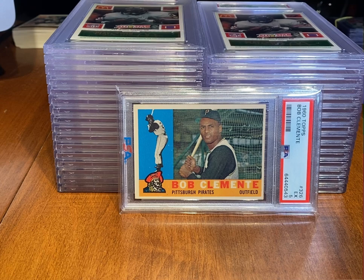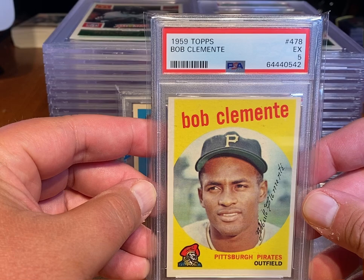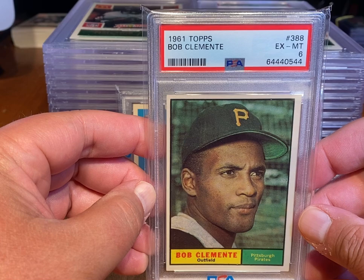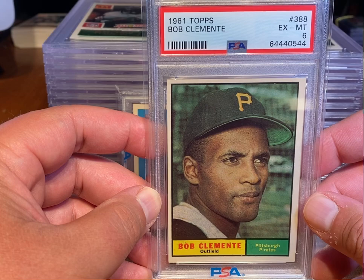On eBay I've also got a 59 Clemente PSA 5 — sharp on the corners, top-to-bottom centering is the issue, but otherwise a beautiful-looking card. I also have a 61 Clemente PSA 6, listed for $350 or best offer. The left-to-right centering isn't the greatest and there's a little top-to-bottom issue, but overall a nice copy and a solid 6 of this card.